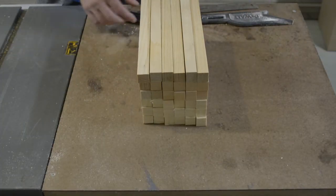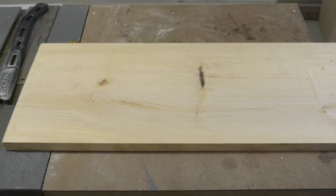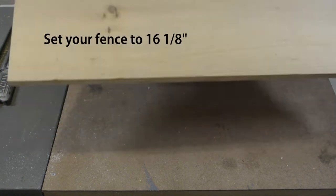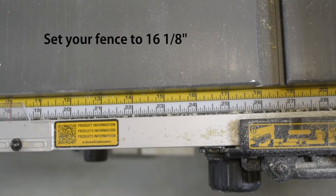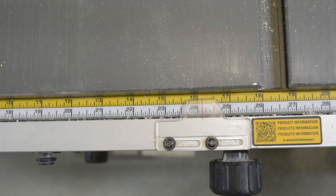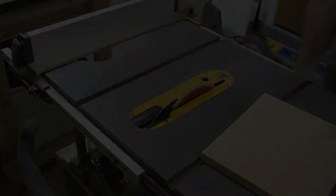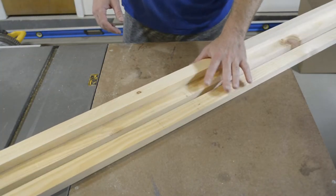There you go — 36 slats. Next I cut the top, which is about 16 and one-eighth inches long, cut from a 1 by 12. For those of you who are new to woodworking, dimensional lumber is sold in 'one-bys' — for example, a 1 by 12 is actually three-quarter inch by 11 and one-quarter inch. These are the legs, cut from 1 by 2's, with an overall length of about 25 inches.